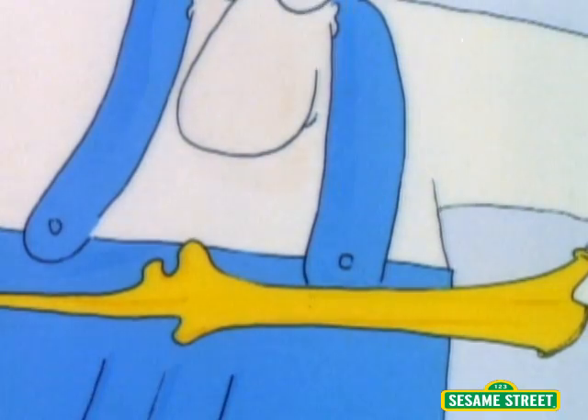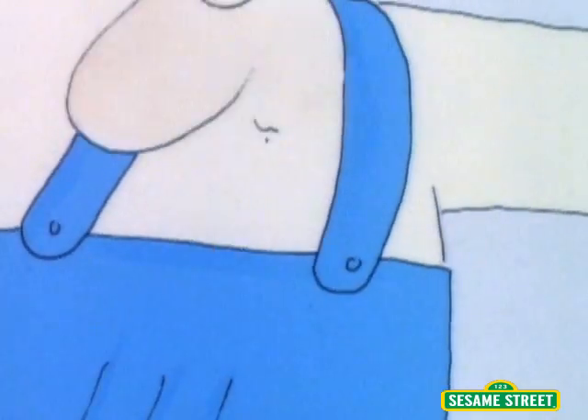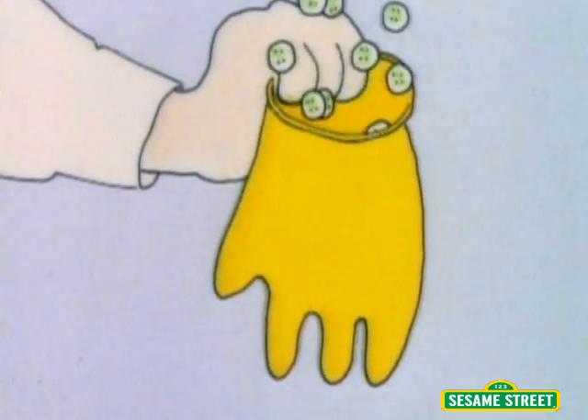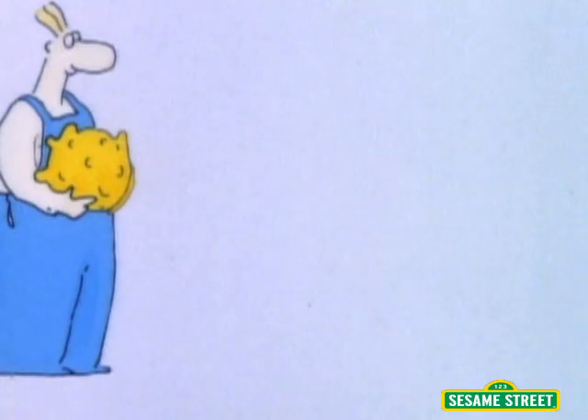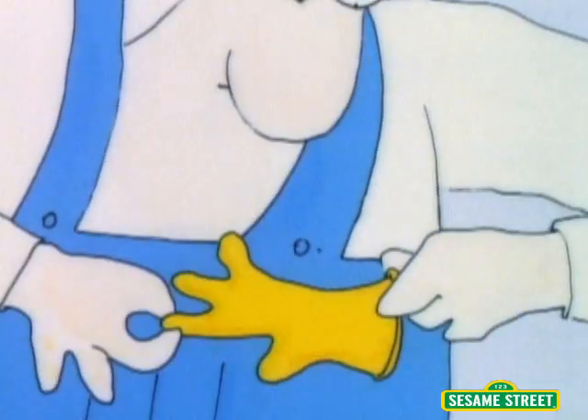He explored the amazing ability of rubber gloves to stretch and stretch and stretch. He tried filling an empty rubber glove with sand. He tried filling it with old buttons. Everyone in the factory was laughing at his rubber sandbags and his rubber button bags, and yet he knew he was onto something.